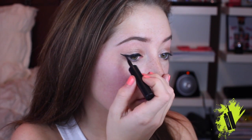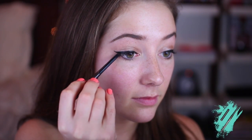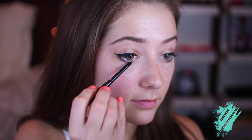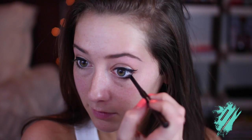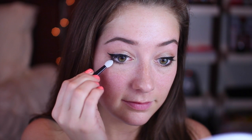Then I'm going to grab that peachy base shadow and run it along my brow bone. To balance out and complement the bold lips we're going to be rocking later, I'm going to apply a cat eye with my Maybelline Felt Tip Liquid Liner — this stuff is super easy to apply, I've been using it for years. Next, I'm going to grab an espresso colored liner and run it along my lower lash line and into my water line, then smudge it with a sponge tip applicator.